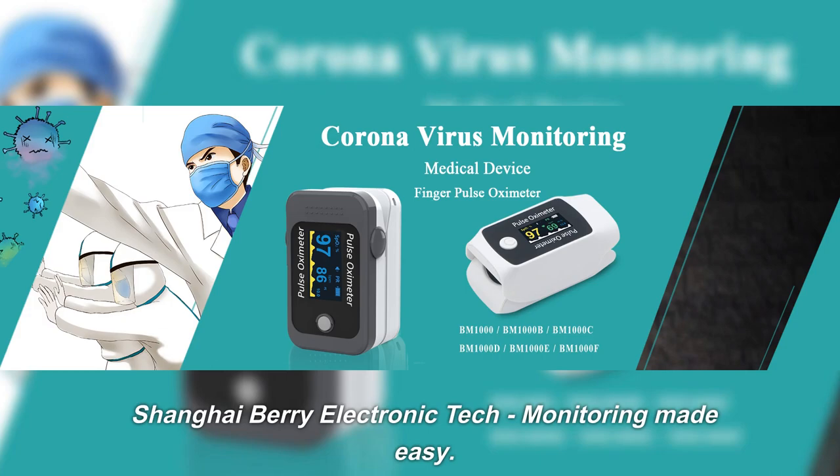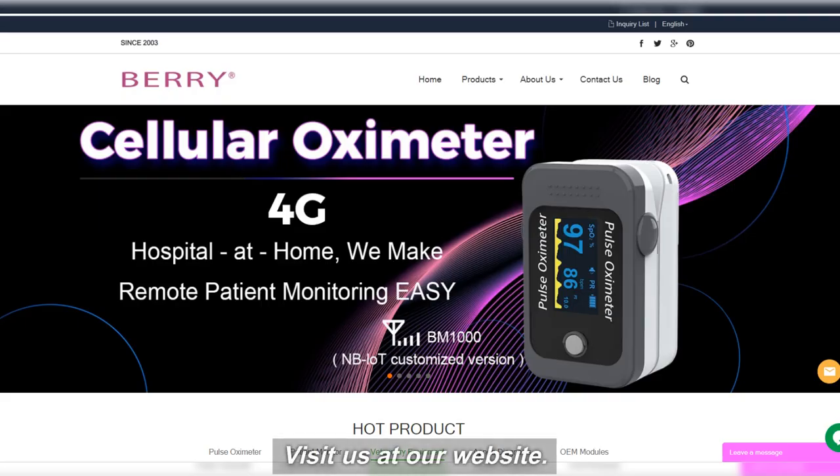Shanghai Berry Electronic Tech — monitoring made easy. Visit us at our website.